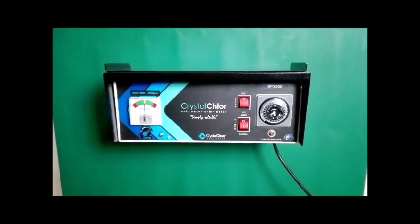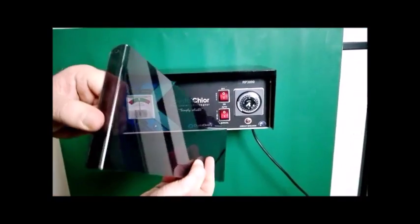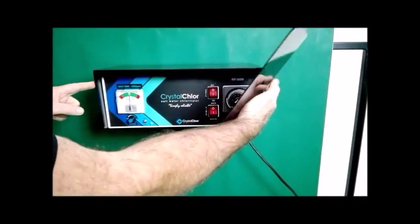Next is the installation of the acrylic front. As you can see, on either side of the acrylic front there are two holes that marry up to either side of the Power Pack.